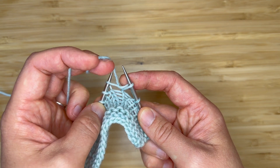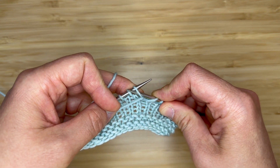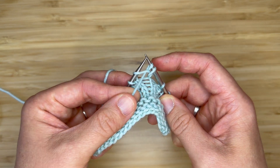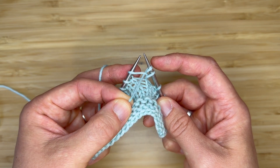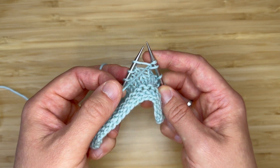Instead, I'm going to bring my yarn to the front and I'm going to work into the same stitch purlwise, just like I'm working a purl stitch. I'll bring the yarn back through and now I have two loops coming out of the same stitch on my left-hand needle, but I'm not going to drop this stitch off of my left-hand needle.